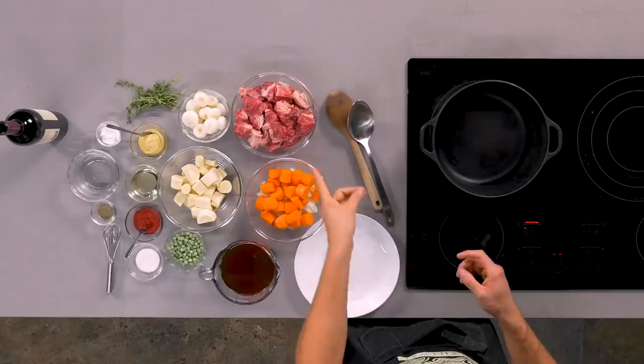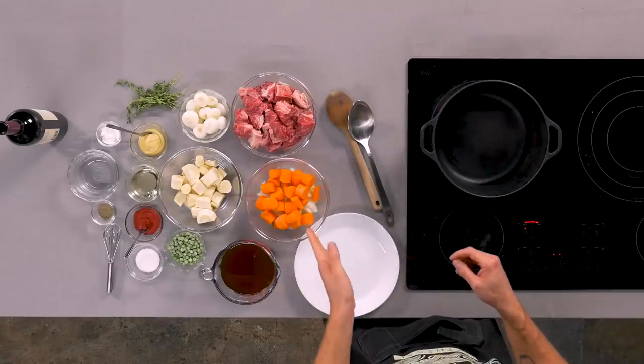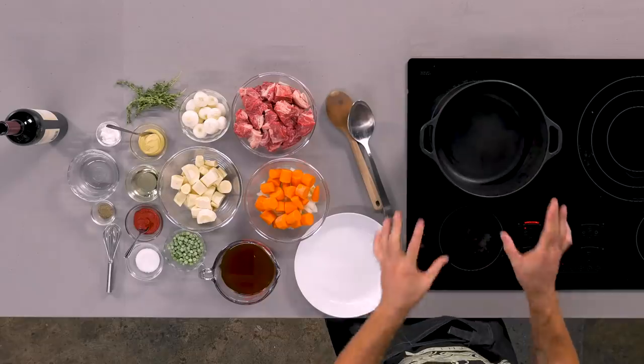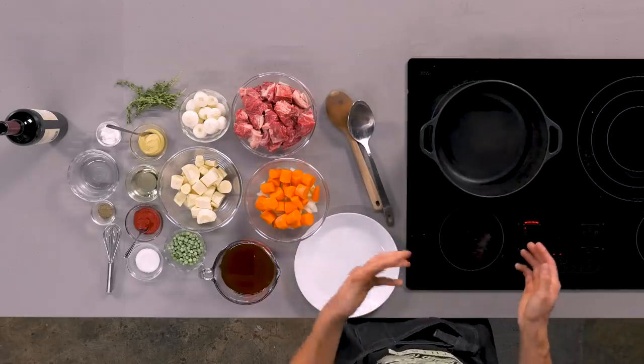We got our beef chuck roast cut into one inch cubes. We got our carrots and onions, our parsnips and Cipollini onions, and some frozen peas that are all gonna go in the stew. We're starting everything off in this cast iron Dutch oven — this is one of my favorite pans to have. It's super cheap, costs about 30 bucks. It's great for stewing because it's what's called a heavy bottom pan.